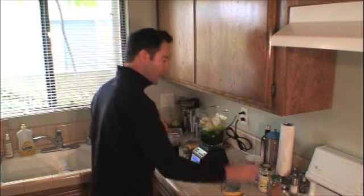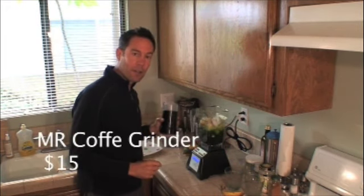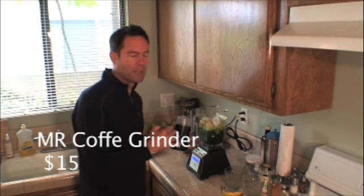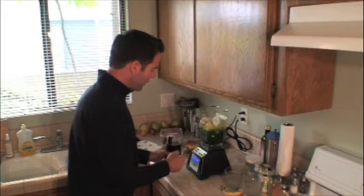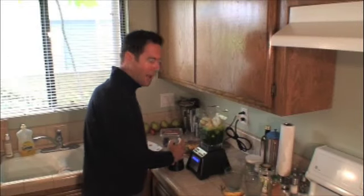A little bit of ice — ice is free. And I really recommend you put flax seed in your smoothie, because this is a perfect protein. It's unbelievably rich in fiber as well as really good oils. So you just put a couple spoonfuls of flax seed in there. It's about 50 cents a quarter, probably less than that.